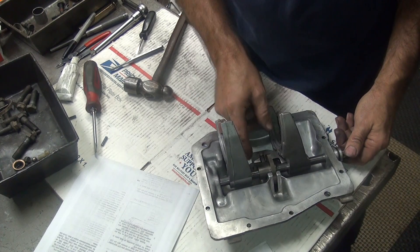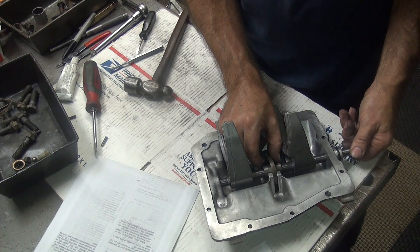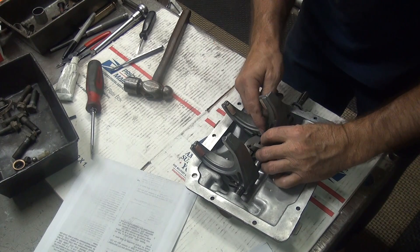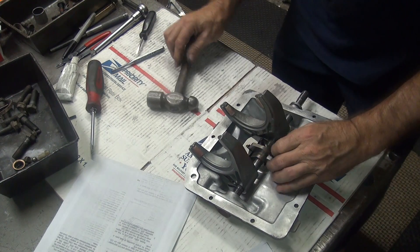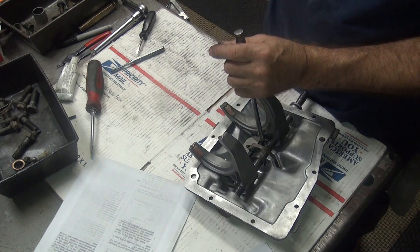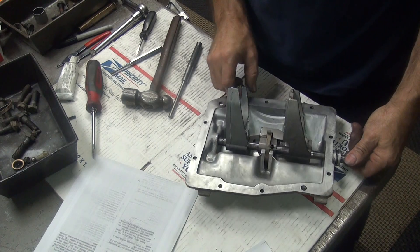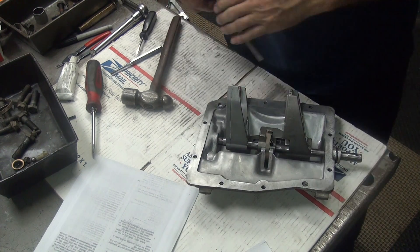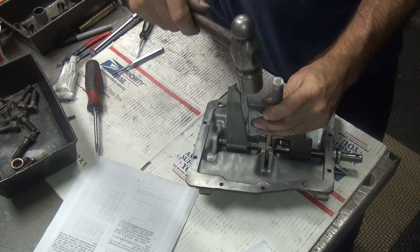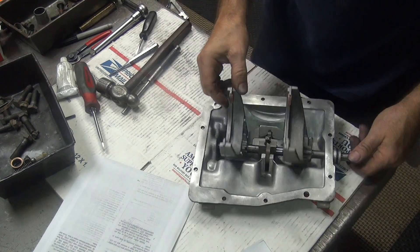I've got to get the notch where it needs to be. Got a hole in there. There's the dowel hole right there. Get the short dowel pin. Trying to beat it in the hole. Good, that's done.